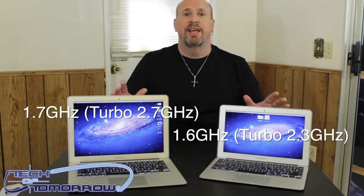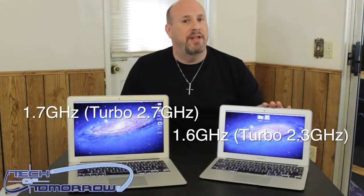So that's these things in a nutshell. One's $1,199 and one's $1,299. The major differences between the two are: this one has an SD card reader, 7 hours of battery life, and a 13-inch screen. And this one has 5 hours of battery life but you do not have to remove it at the airport. So that's pretty much it — bigger screen, longer battery life versus ultra-portability and no worries at the airport.